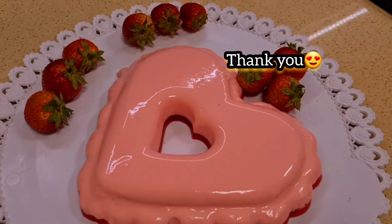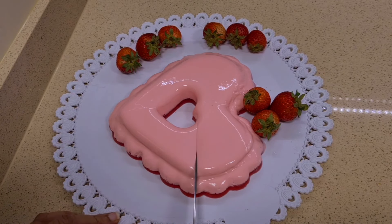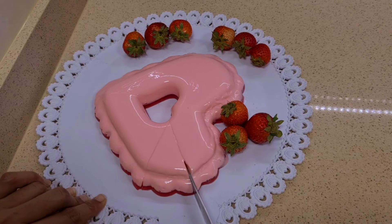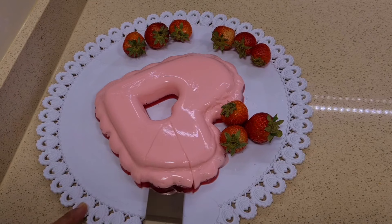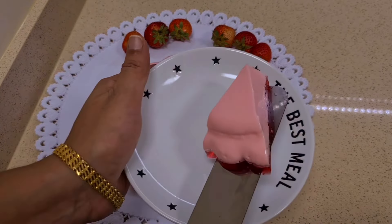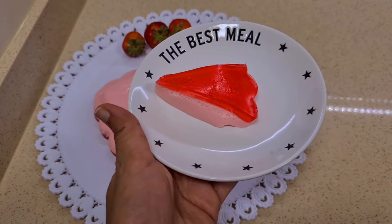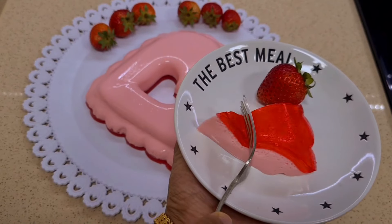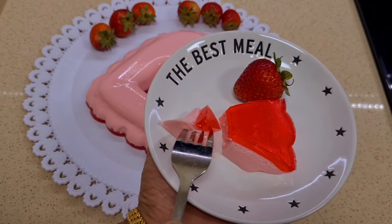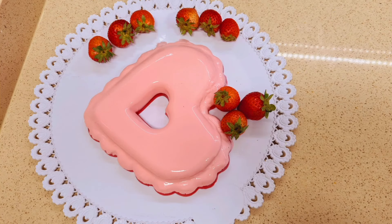I will show you the same kind of gelatin in this video. Comment on this video. If you like the video, please subscribe. We will see you in the next video. Thank you.